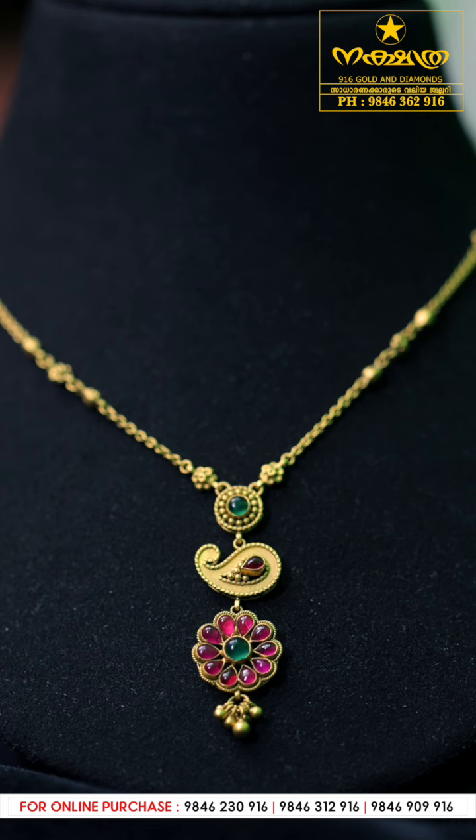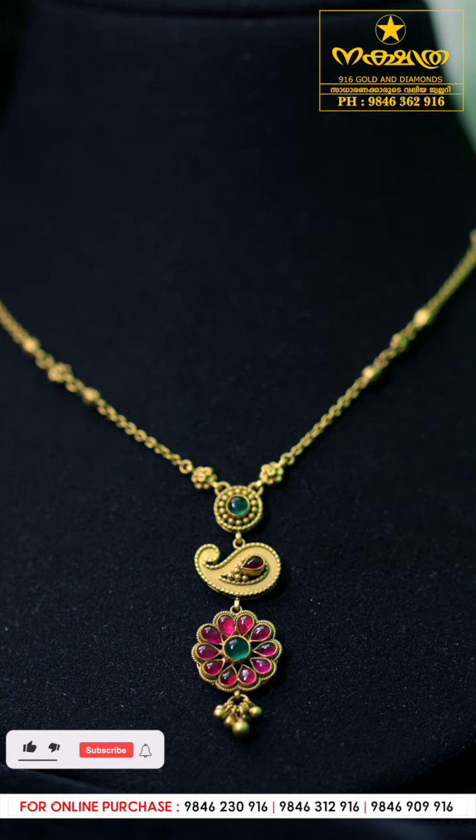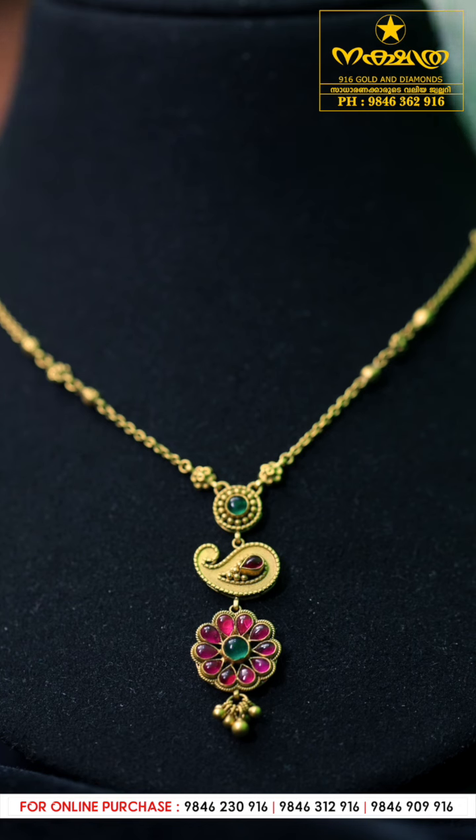There is a red stone in the center. It's a cute neckpiece. This one is suitable for a wedding purchase.